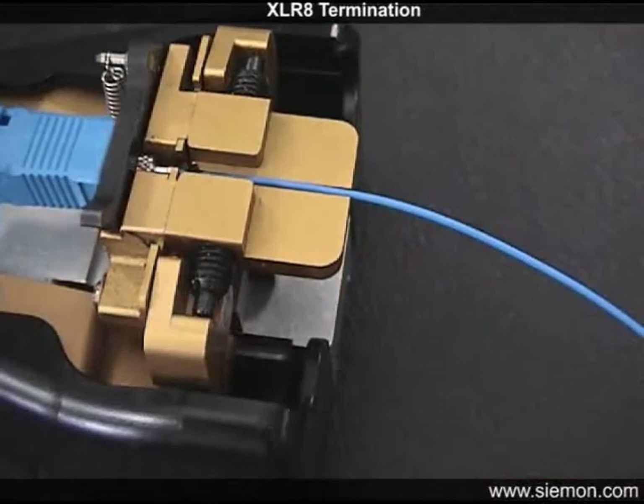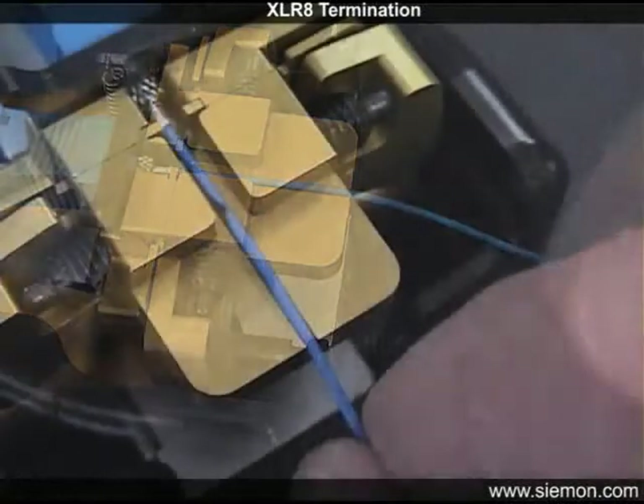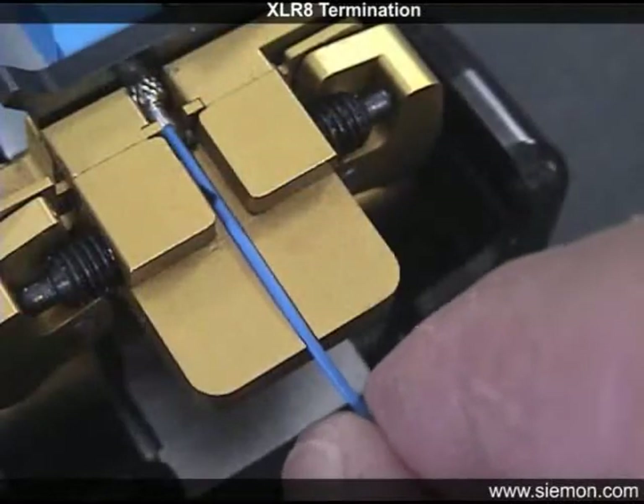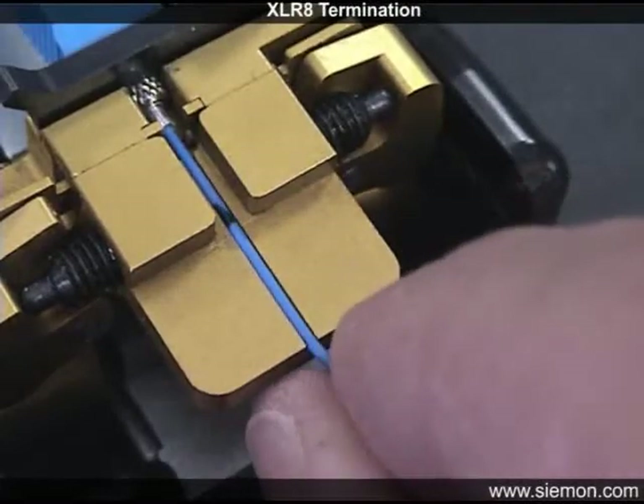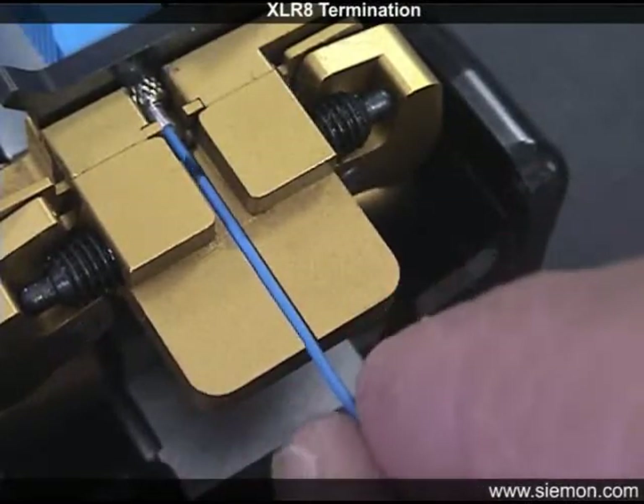Once inside the lead-in tube, the fiber should slide in smoothly. If you feel resistance prior to full insertion, do not force the fibers in. Adjust the position by rotating the fibers slightly, then try again.